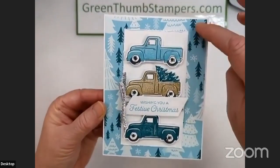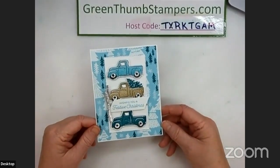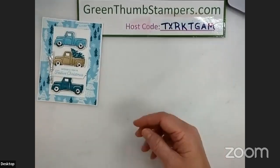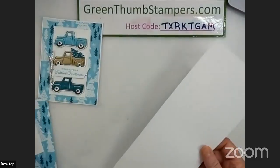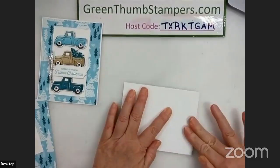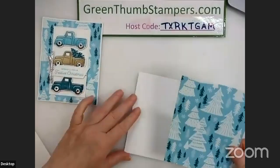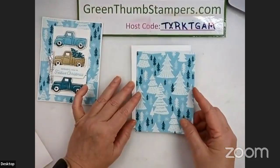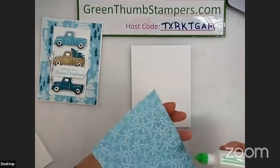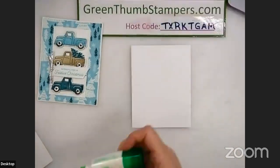So here's the card that we're going to make. I used that tree paper and the trucking along bundle, and like I said it's a quick card — a limited supply card, very easy to mass produce should you like it and want to do something like that for Christmas cards. I'm just using basic white at four and a quarter by eleven, score it at five and a half or fold it in half. There's snowflakes on the back — I cut this down on the eighth, so we're just going to glue that to the front. Because I put the tree in the back of the truck, I wanted a tree design in the background, and I thought this one worked out really well.